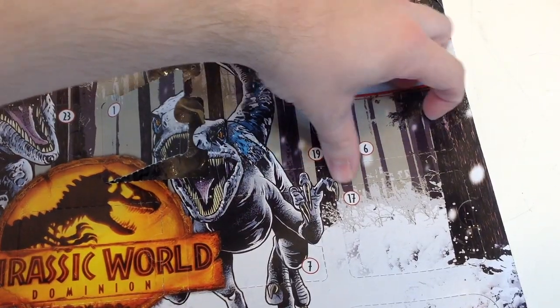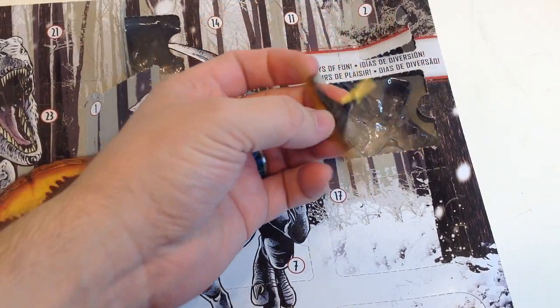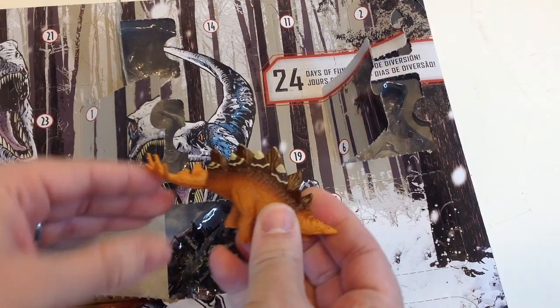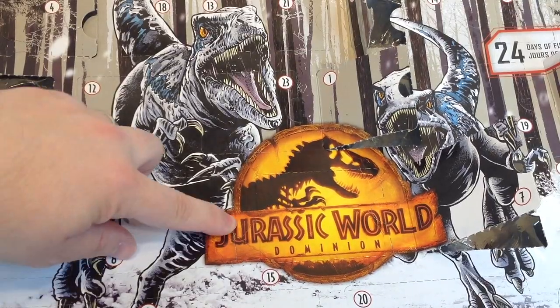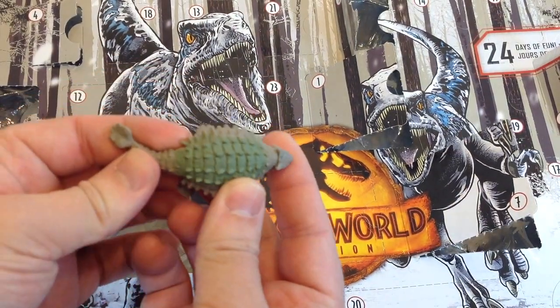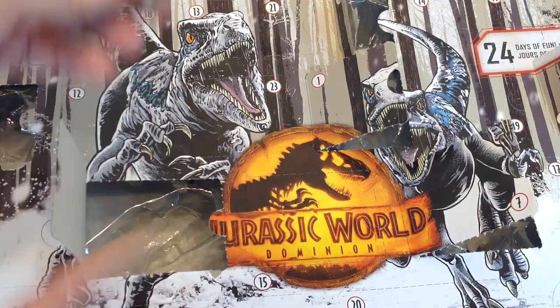Six over here — looks like the same Pteranodon as in the blind boxes. Seven right down here — same blind box Stegosaurus. Eight over here — Ankylosaurus! Yeah, it's a little smaller, nice, but no articulation.